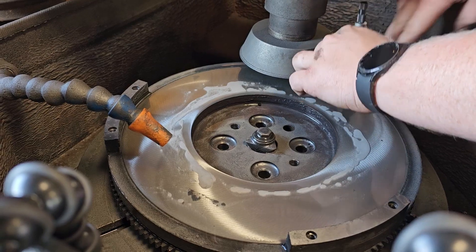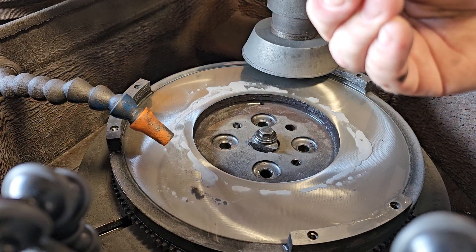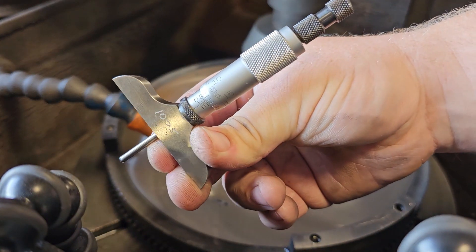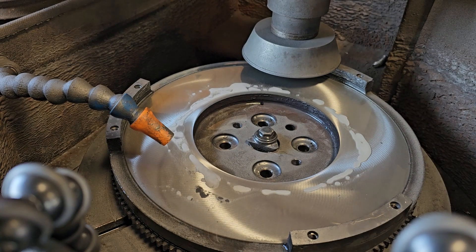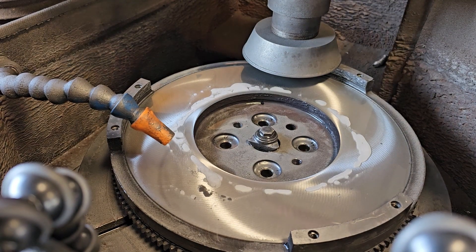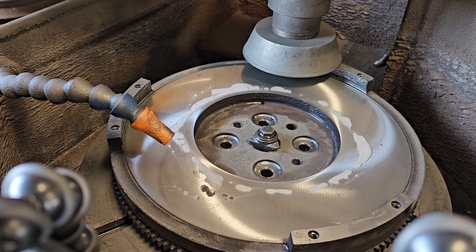Now I'm measuring the step to see how much I need to grind off to make it fit that 850. It's showing that I need to cut 13 thousandths off. So I'm going to do that with the grinder, and that'll give it a nice uniform, even surface.